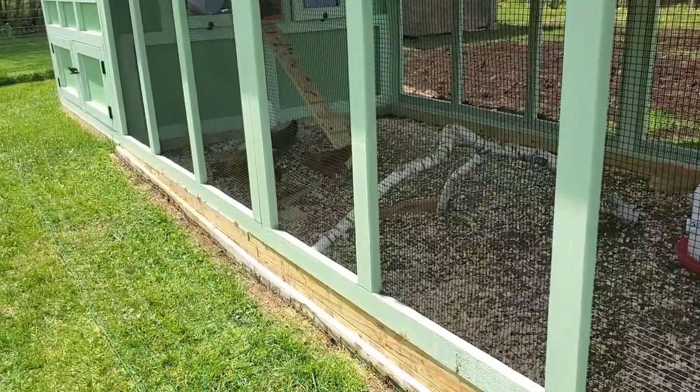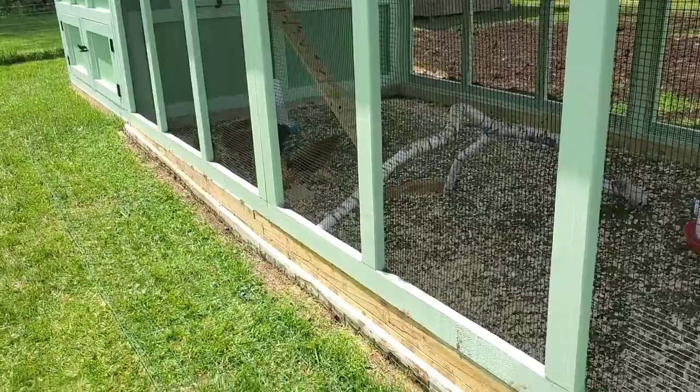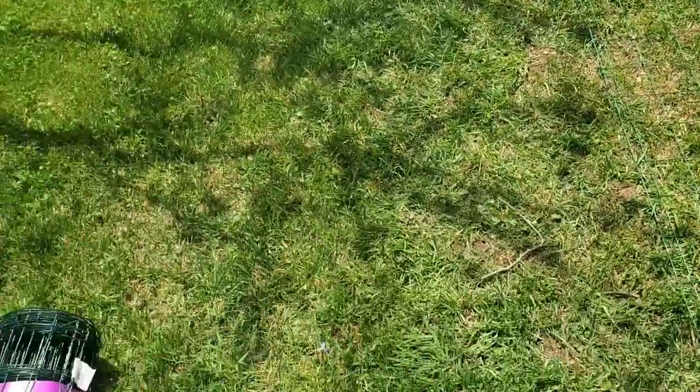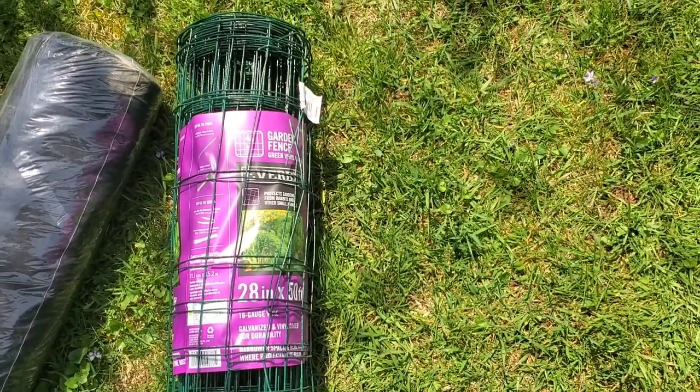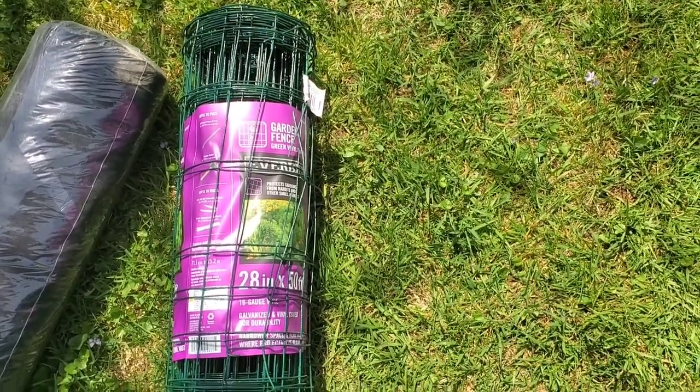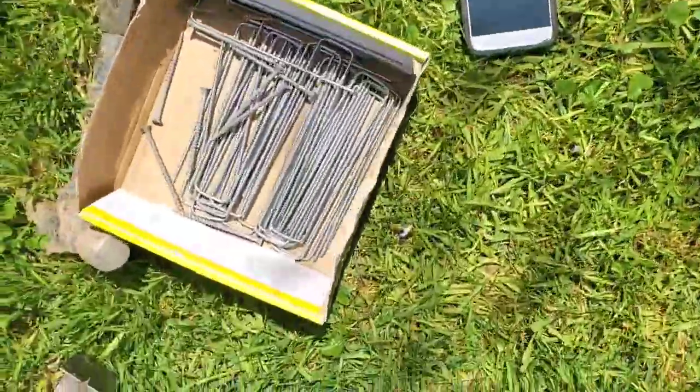So what I'm doing today is I'm going to put down a Predator Apron. Basically all that is is some garden fence. I have the green vinyl-coated one so that way it won't rust, and I have some stakes to nail it down with.